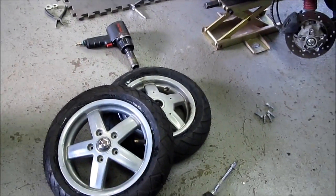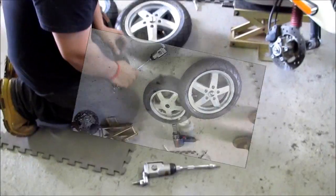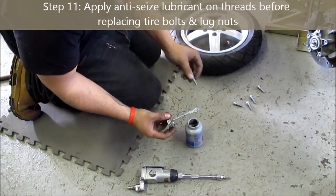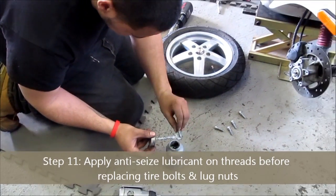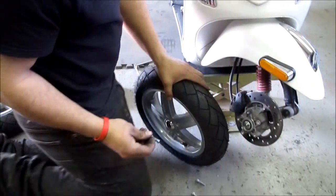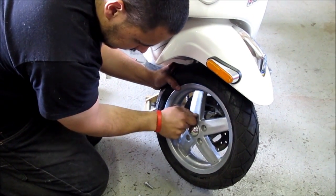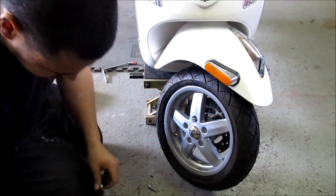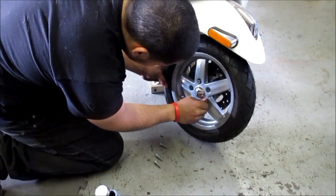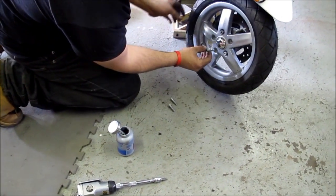We're checking for leaks now to see if the seal is complete — you have to let it sit and get some bubbles to confirm. Before putting the tires back on, Pete applies some anti-seize lubricant on the nuts that hold the tire in. This prevents rusting or stripping, which is especially good for people who keep their bike outside throughout all seasons. He'll do that to each of the nuts on the rear tire as well.